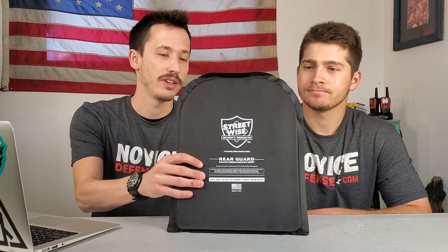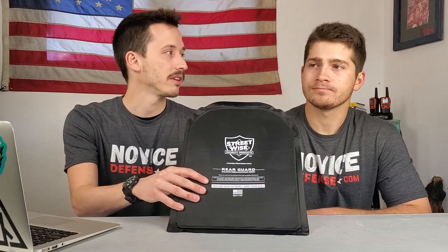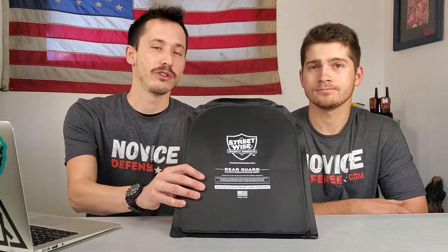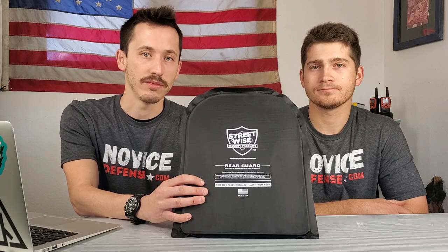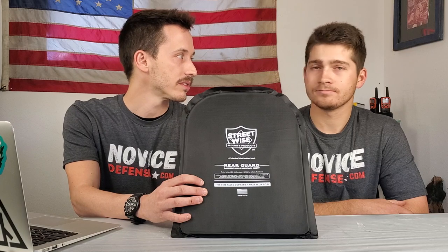This one is rated to Level 3A. When you get anything higher than 3A, that gets into hard plate territory. 3A covers pretty much all pistols up to 44 Magnum, and technically can stop shotgun rounds as well — but not slugs, though the impact from slugs comes with a lot of force. Most active shooter incidents only involve rifles 27% of the time, so this should protect against technically three-quarters of active shooter incidents.